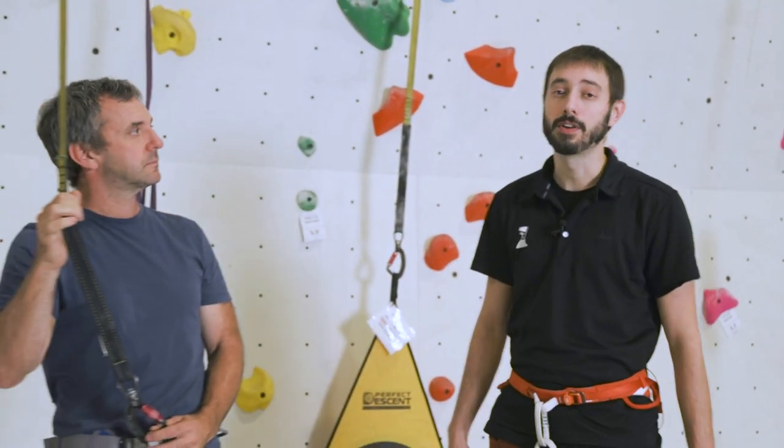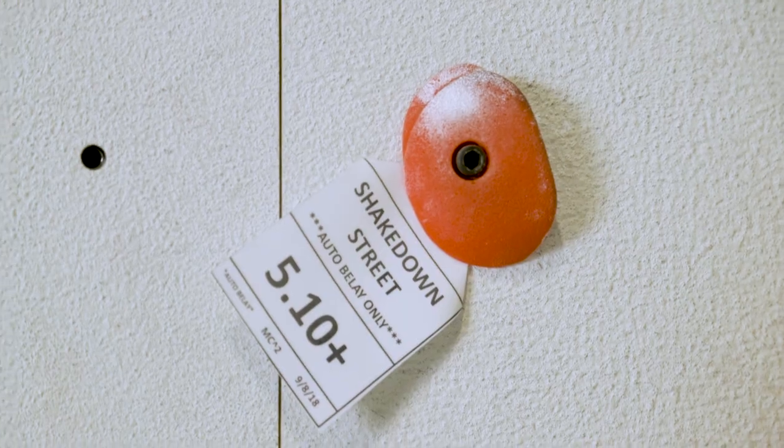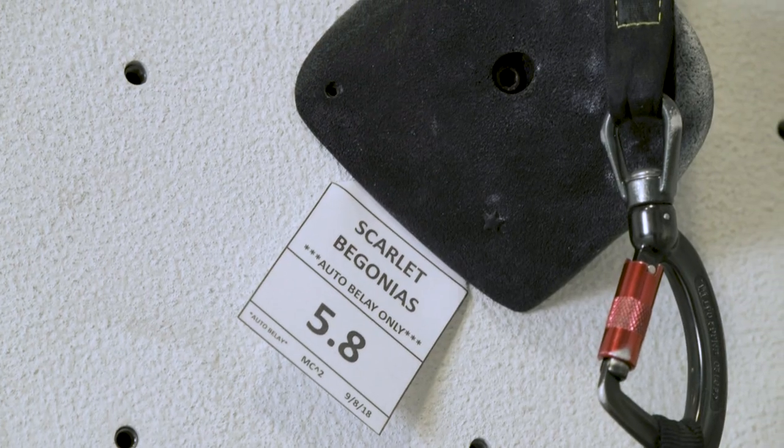Ask a staff member or anyone certified on the auto belays to check you before you begin. You can now climb on any route that has the auto belay label on the tag.